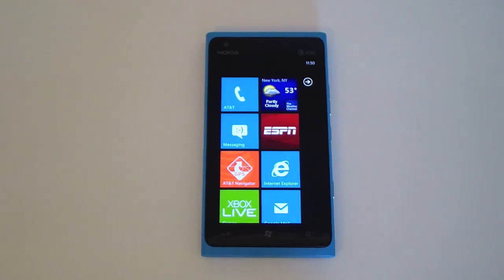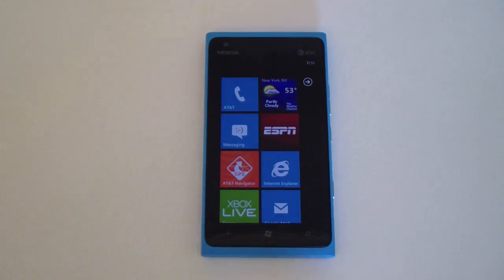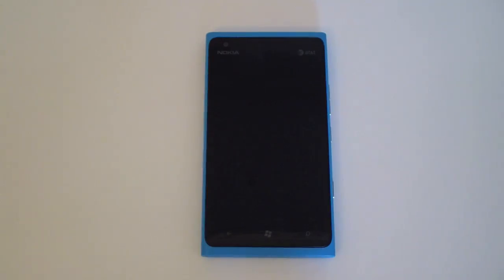That's been my hardware overview of the Nokia Lumia 900. It will be coming to stores April 8th, so definitely check it out and play around with it — I'm sure a lot of you are going to love the feel and look. Thanks for watching, please subscribe, and we'll have more videos on the Nokia Lumia 900.